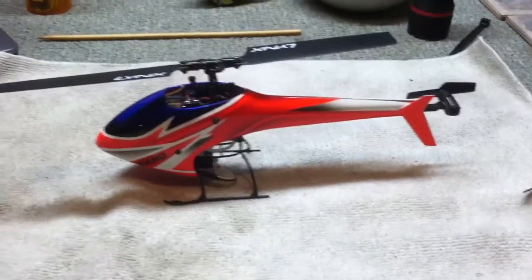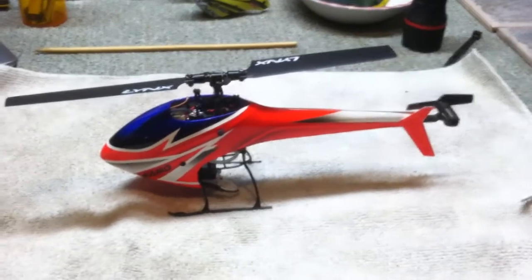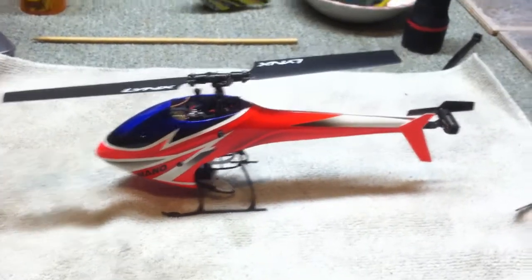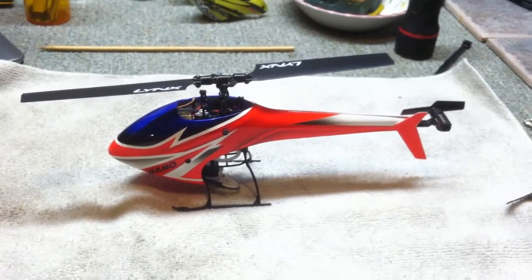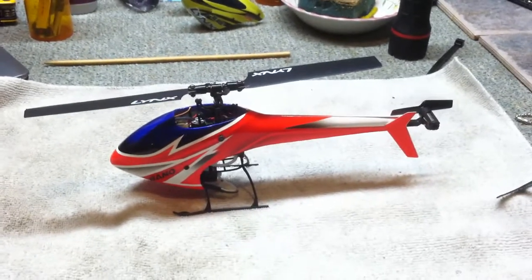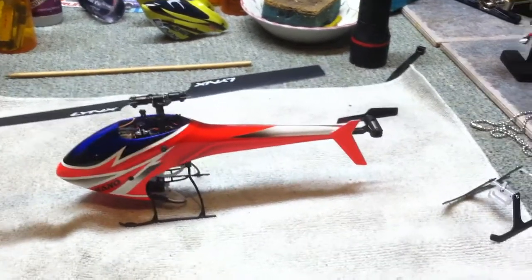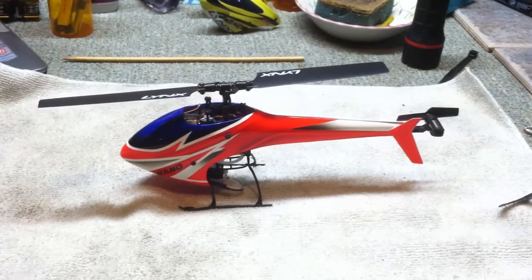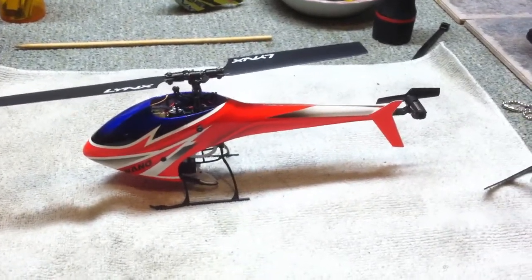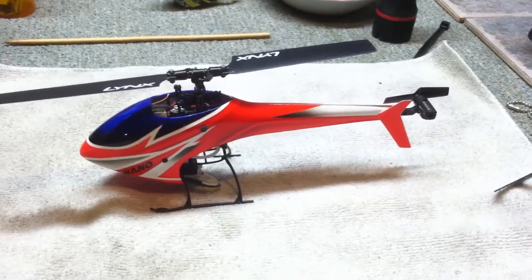Hey everyone, GoldNate35 here and we've got the brand new Fusuno canopy that I got from HeliDirect. This canopy is obviously a goblin style canopy, although it has the full tail with it, unlike the monster canopy that I just got and showed you guys on the other video. So this is the full — I guess you can call this a fuselage maybe.